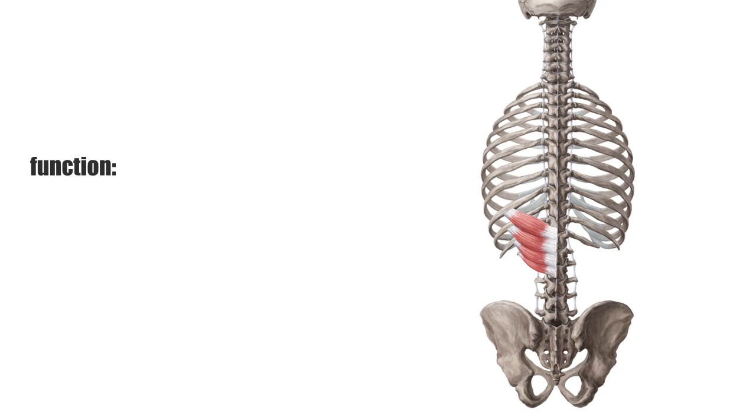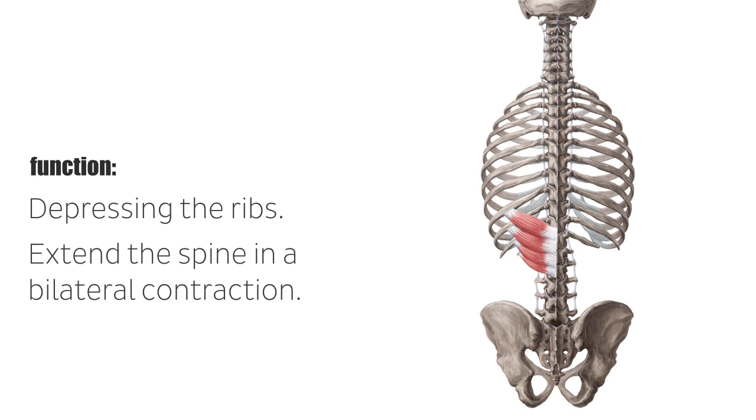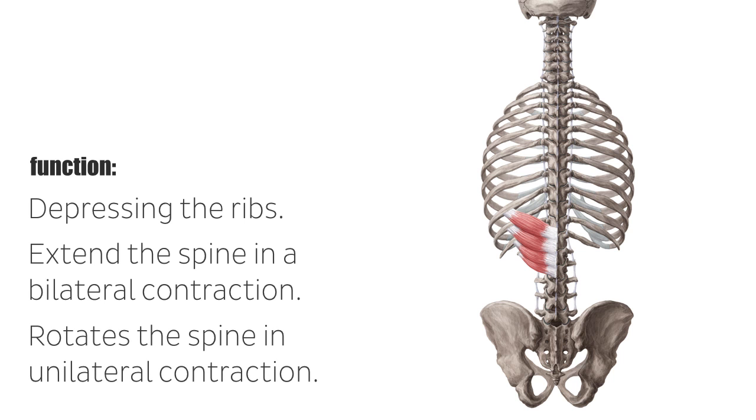The serratus posterior muscles contribute to the movement and stabilization of the vertebral column and the thorax. Furthermore, the activation on both sides extends the thoracic vertebral column, while a unilateral contraction rotates it to the opposite side. The serratus posterior inferior helps during expiration by depressing the ribs, making it an accessory muscle of expiration. This muscle can also extend the spine in a bilateral contraction and rotates the spine in unilateral contraction.